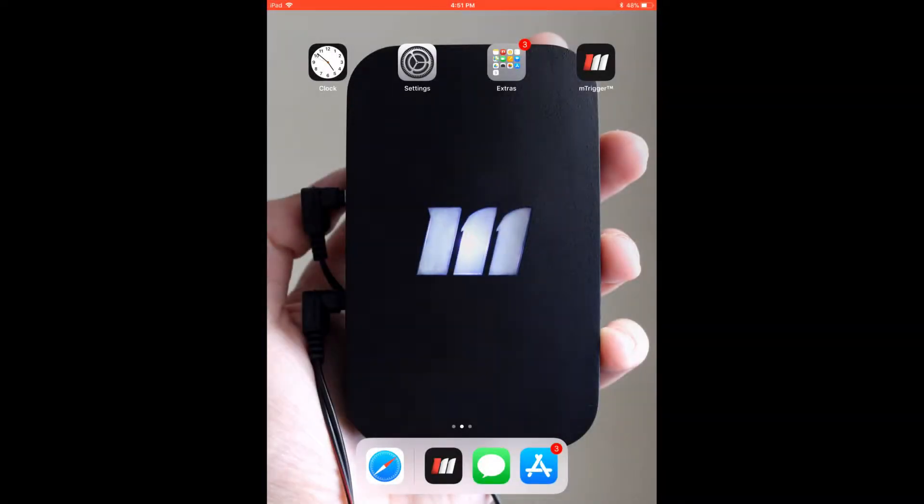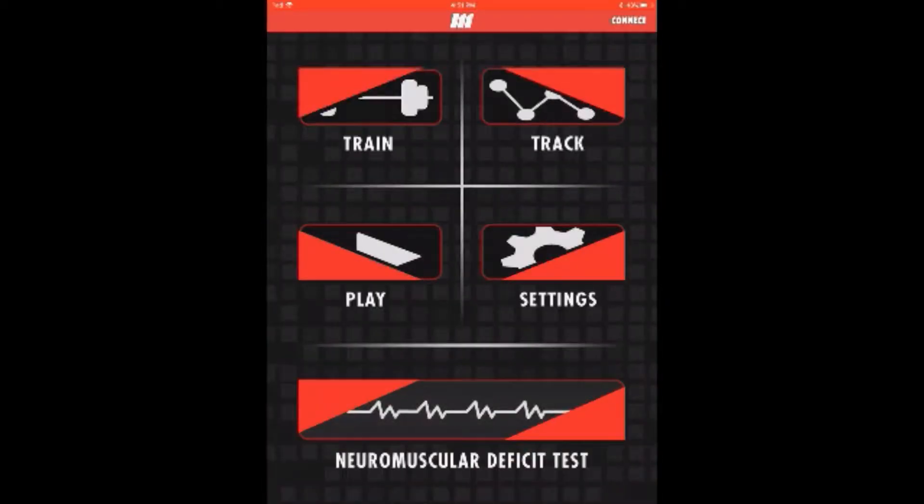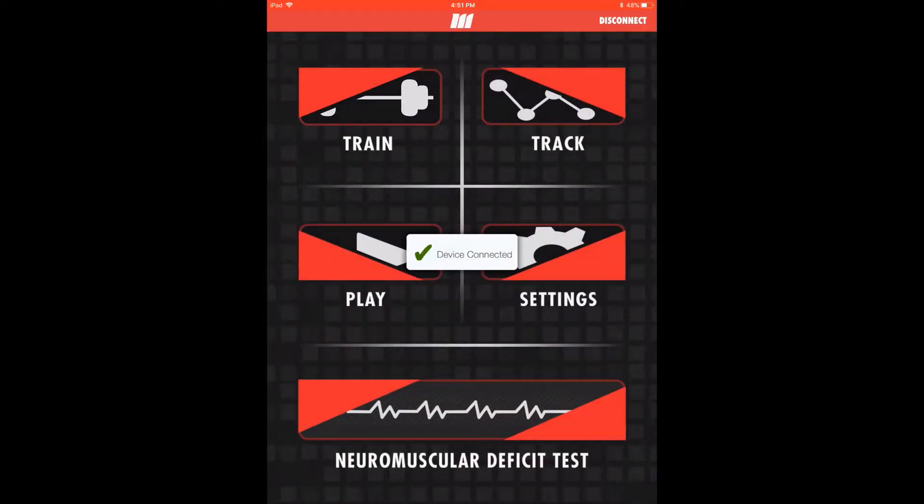Welcome to the walkthrough of the mTrigger biofeedback system application. We're glad you're here. To begin, download and open the mTrigger app on your mobile device. Tap connect to pair your device over Bluetooth, and now we're ready for settings.